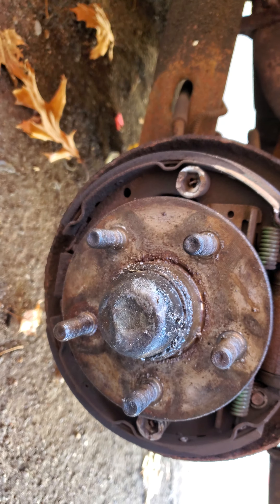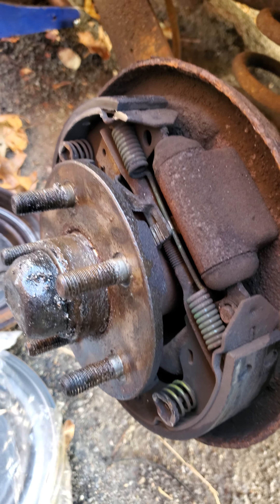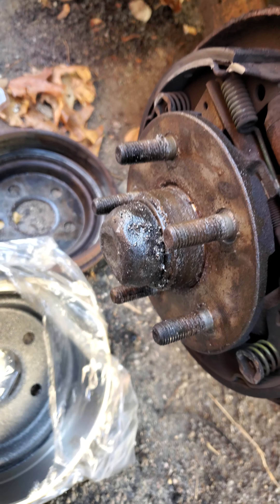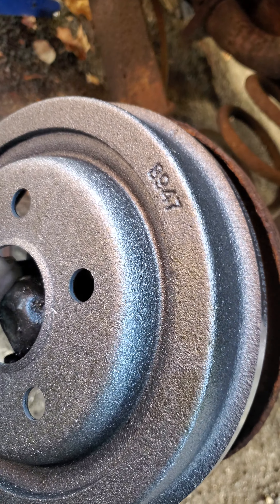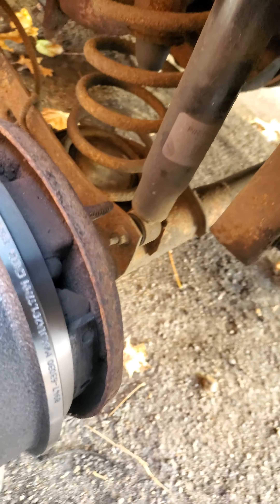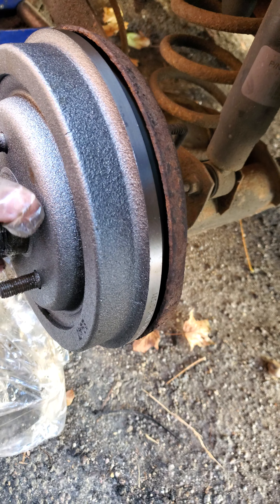Go on Amazon and get a new one. This one's an AC Delco, I think it costs like $10 with free shipping. You should spray the inside of the drum with brake parts cleaner — they coat these in oil so they don't rust. I'm just going to test fit it. This is obviously the cheapest drum you can buy online. It fits!